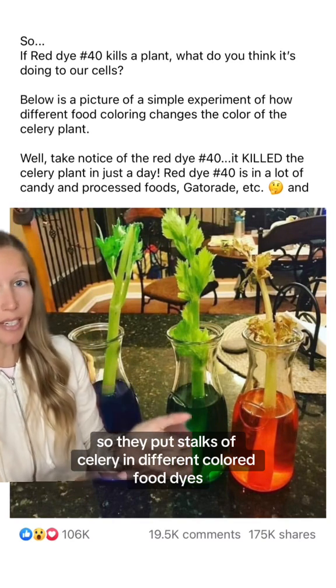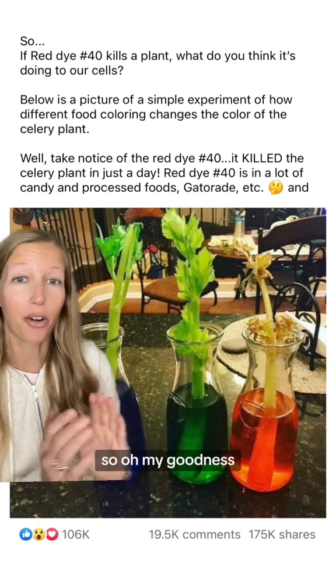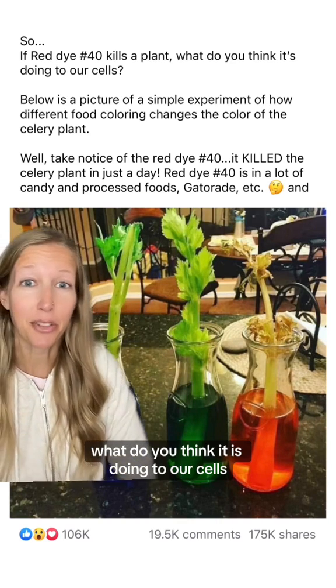They put stalks of celery in different colored food dyes — here we have blue, green, and red. The red one looks like it died, so oh my goodness, what do you think it is doing to our cells?